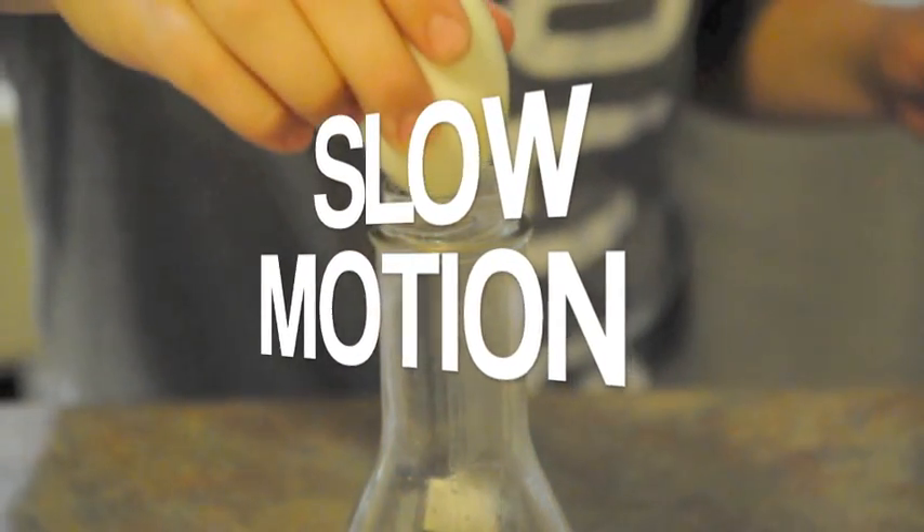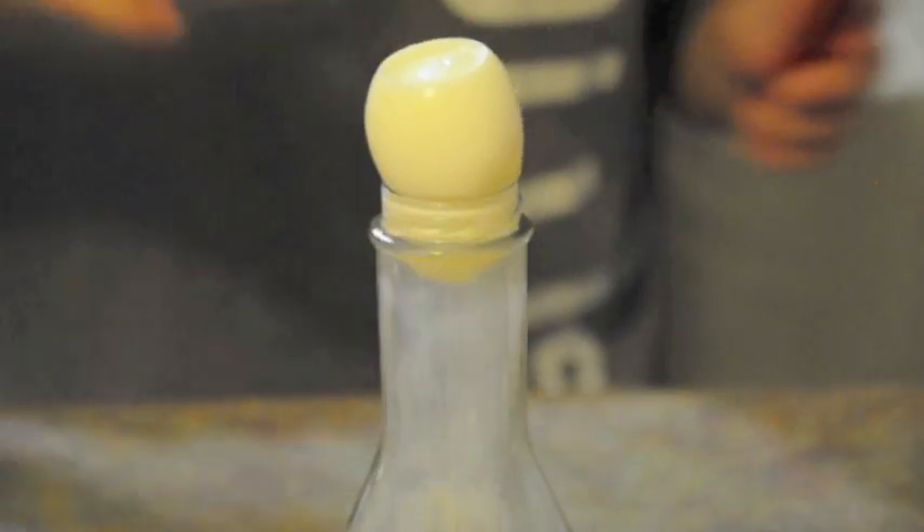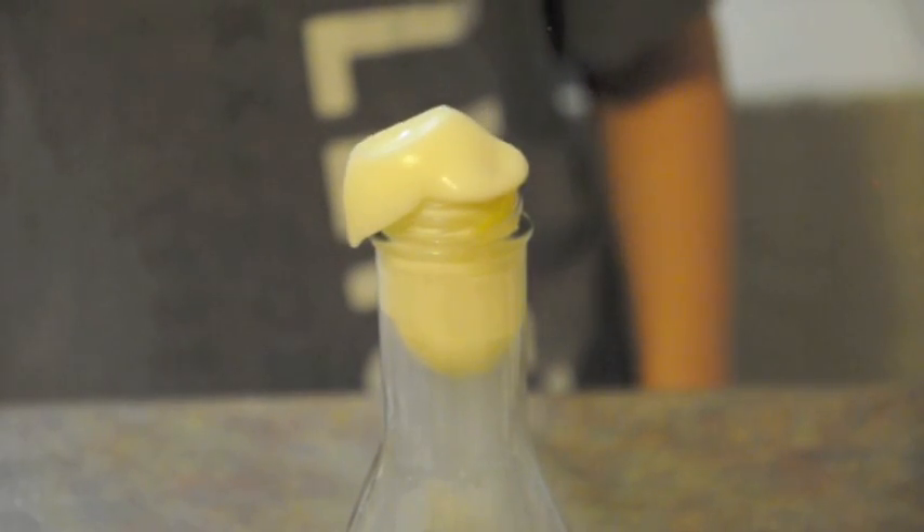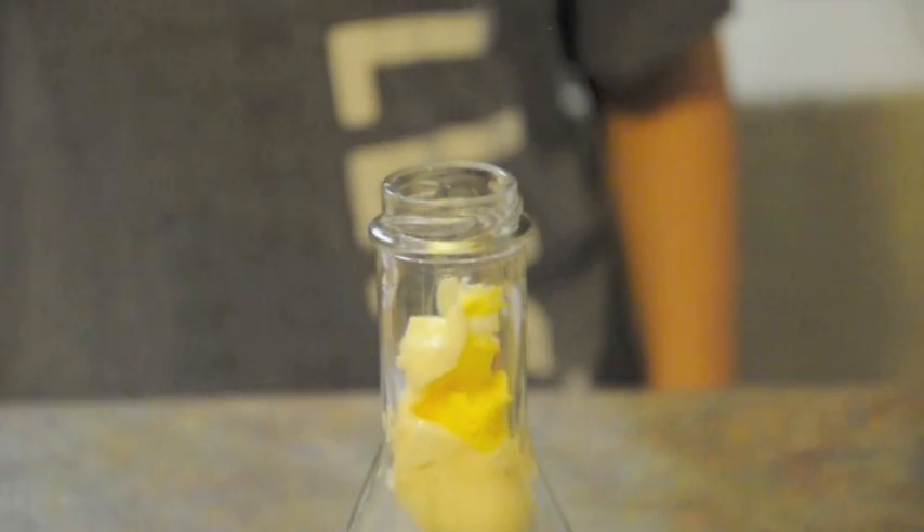Okay, I'll put that on top. Egg. And put the egg here. Then, whoa!